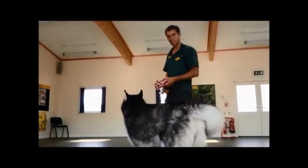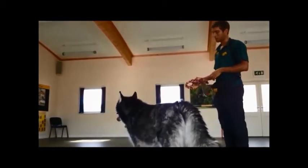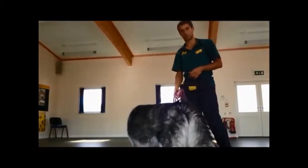This is Luna, a two-year-old Alaskan Malamute. Over the next couple of months we'll be doing videos sharing her training progress.